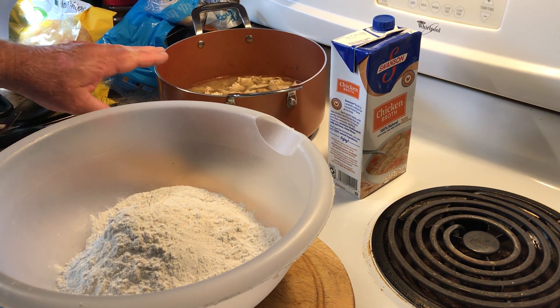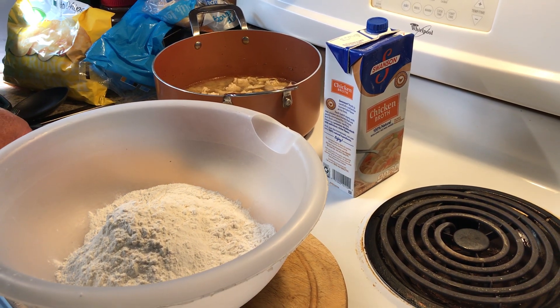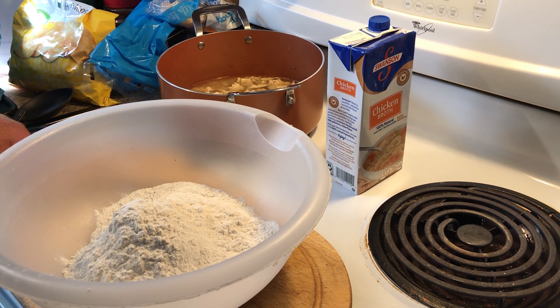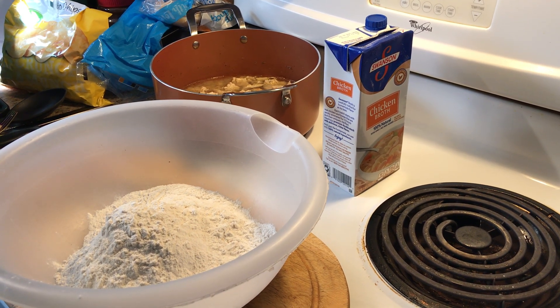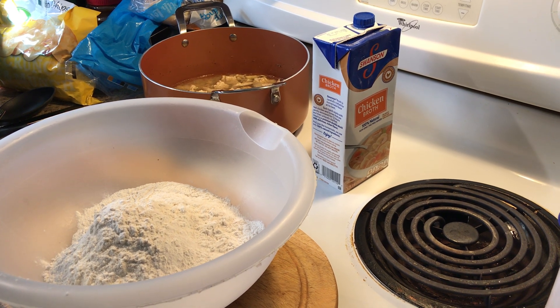I'm not done with my broth. I'm going to add a couple more things to it when we start to cook the dumplings. But right now, I'm going to show you how I make my dumplings.